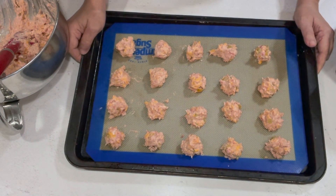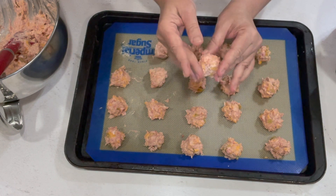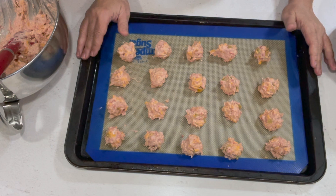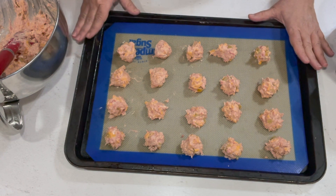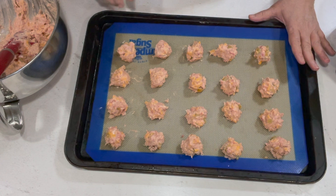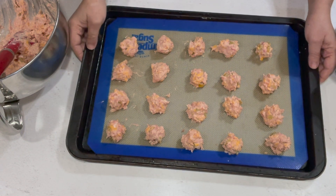It's been 15 minutes and these have really firmed up in the refrigerator — they're not really that sticky at all. I'm going to bake them for 10 to 15 minutes at 425 degrees or until the internal temperature reaches about 160 degrees, and then I'll let them sit for a few minutes while the temperature continues to rise to about 165.